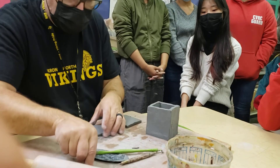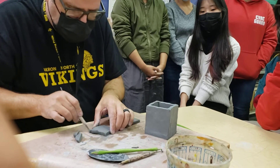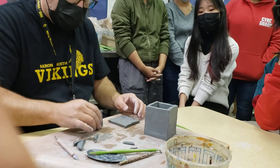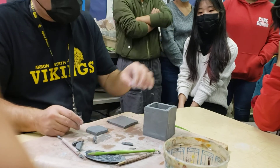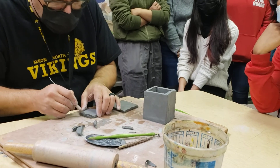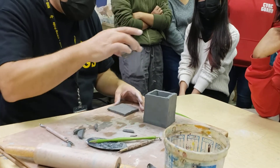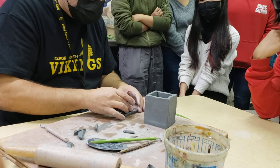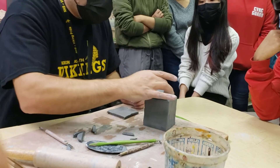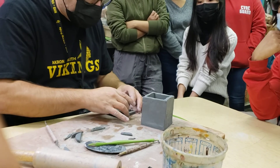I'm going to take my cutting tool and cut it out — it doesn't have to be perfect. The important thing to remember is what happens to clay as it dries: it shrinks about five percent. So we don't want this to sit super snug and tight because when it dries it won't fit. Also, never put your lid on while it dries — it could shrink and stick inside. If it's a little too small, pat it down and it'll spread out. Then slip and score this onto the lid.